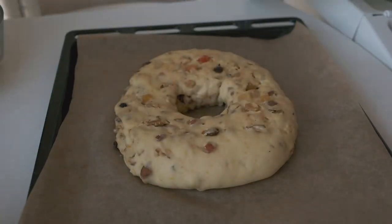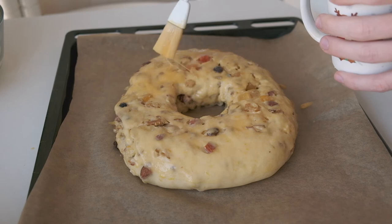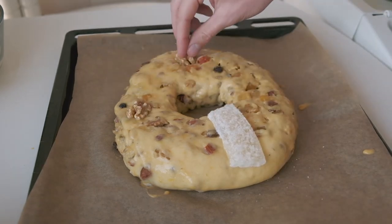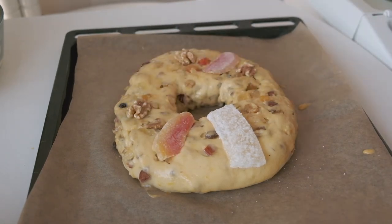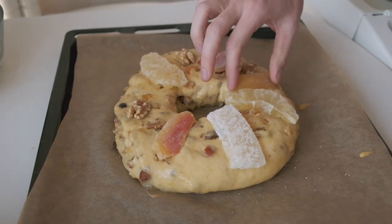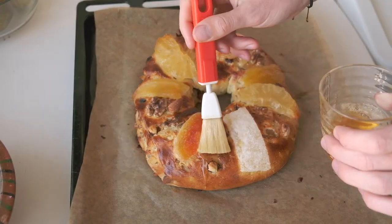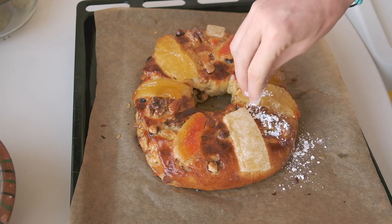After this proof the dough should be puffy and we just need to decorate and bake. Give it a nice egg wash so it gets a nice color in the oven, and decorate with large crystallized fruits and whole nuts. Usually the fruits used are pumpkin, figs, and orange peel, but I wanted to use fruits I like better, so we have papaya, pineapple, and mango — it's a tropical Bolo Rei! Now to the oven. After a few minutes, brush it with some warm honey, add a couple piles of powdered sugar, and enjoy.